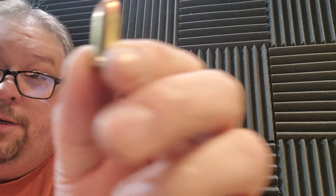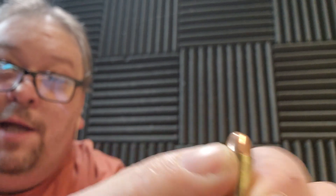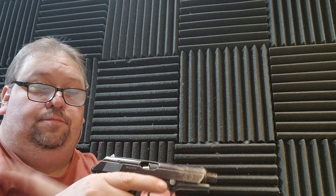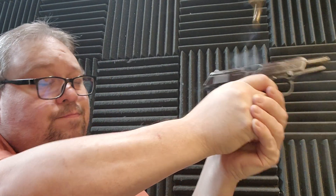Tori didn't have a malfunction on her part or on the gun's part. There's a little rib on the mag, on the gun, on the ammo. Yeah, it was something wrong with the case on it. Anyway, thanks for watching — please like, share, and subscribe.